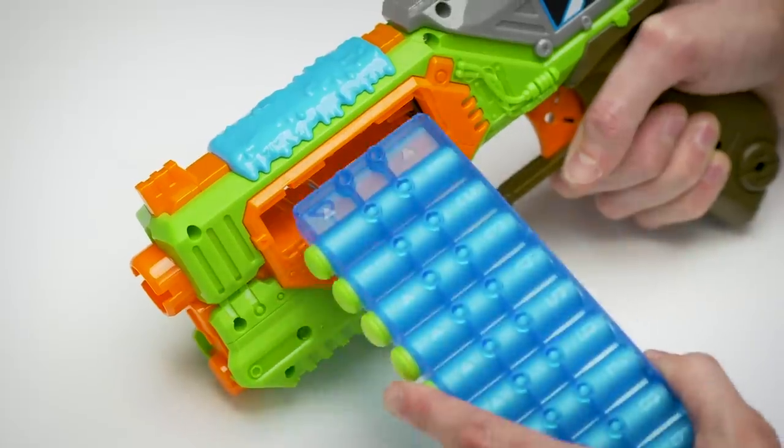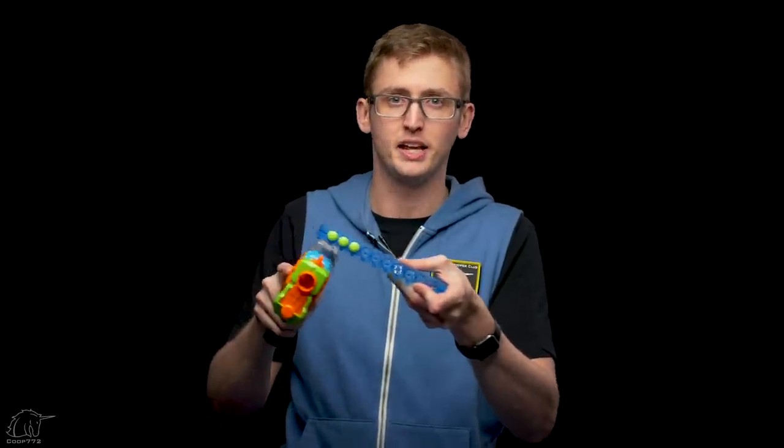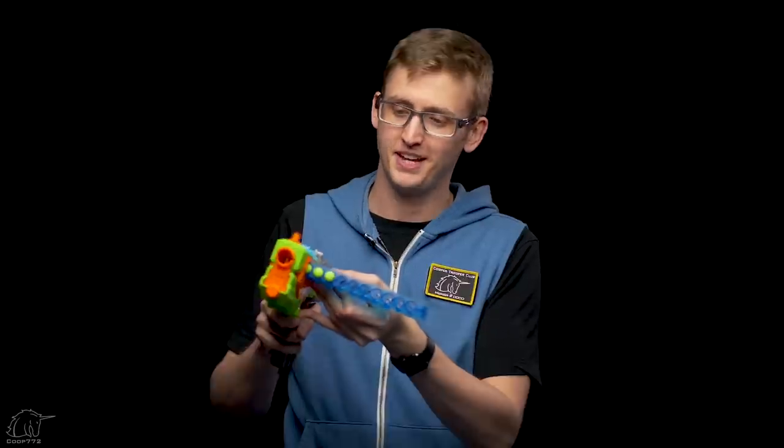Feeding it in is similar to the Nerf Battle Scout — you just plop it in. However, there's no stop on the back end to let you know you've put it in far enough, so you can push it all the way through and accidentally skip over the first few darts. In a battle, if you're reloading quickly and shove the clip in too far, you'll skip those darts. Unlike a magazine, which stops when it's in far enough, with the clip you have to pay more attention to lining up the first dart. You slide in just the tip, and you're ready to go.